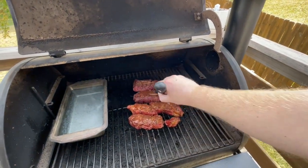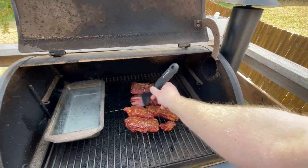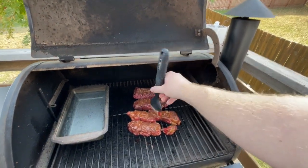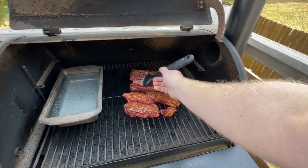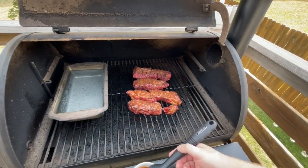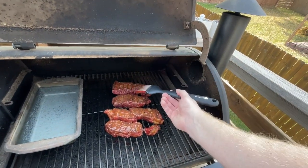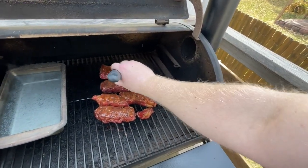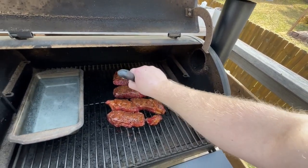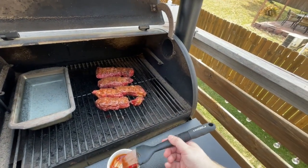Once they are up to temp I'll pull them off, but first I'll do the fork test — you put a fork in there and twist, and if you can do that easily that's another indicator they may be done. I always temp check everything though. I don't want to give anyone undercooked meat. Even though it's a beef product and you could technically eat it closer to medium rare, they wouldn't be as good — it's not the right cut to do that with.